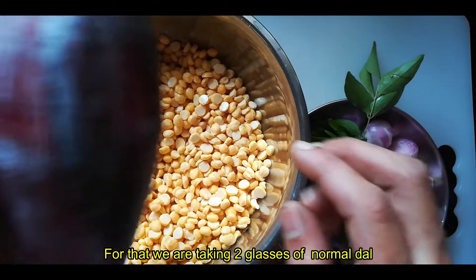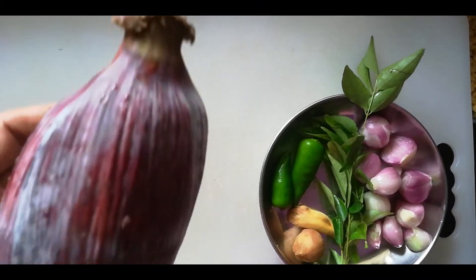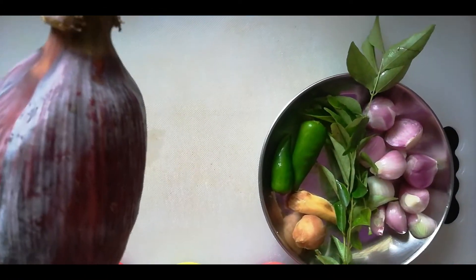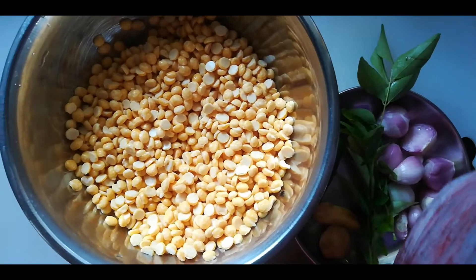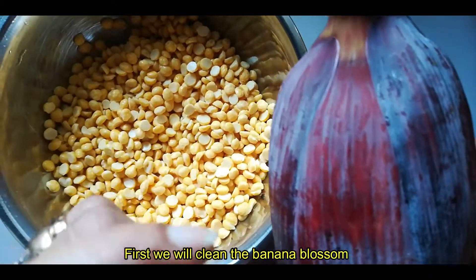This is a special ingredient. We have a very special ingredient. If you have to get it off, then we take it to make it. Then we have our own cup. In any way, we can try the same style. Then we can take it clean and take it out.